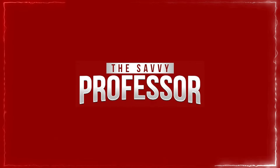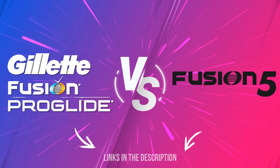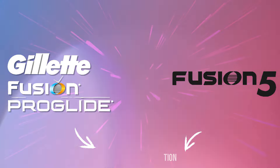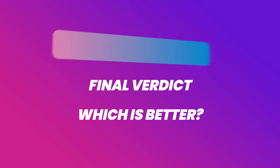Hi guys, this is Sarah from The Savvy Professor. In today's video, I'll discuss the differences between Gillette ProGlide and Fusion 5. Watch till the end to know the final verdict on which is better. But first, let's start with the differences.